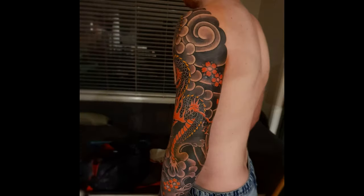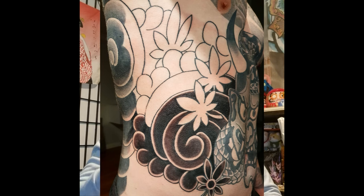The last layout element is Gakubori, which refers to the actual background patterns — the wind bars, the clouds, the big swirls — typically the black and gray elements that make up all the background of the whole back piece. The Nuki body is the skin breaks you'll see in between the wind and the clouds. This separates the elements really well and gives it a really good contrast.